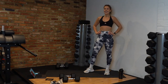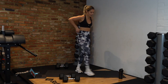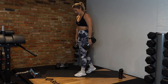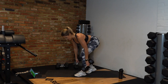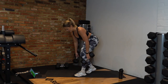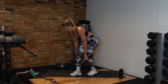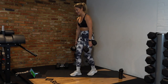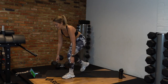Round one done — back into our split stance RDLs in 10 seconds. Left leg first. Down, squeeze up. Unilateral exercises are great for fixing muscle imbalances — if you've got one bum cheek a little bit bigger than the other, this is going to be great! Switching to right leg — keep your balance. Push back, squeeze up. 10 seconds. Five, and rest.